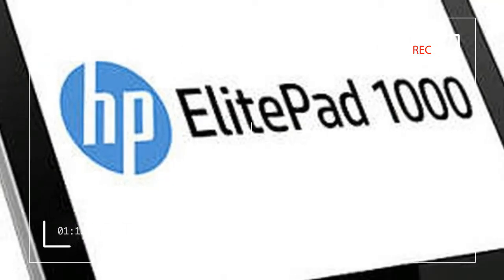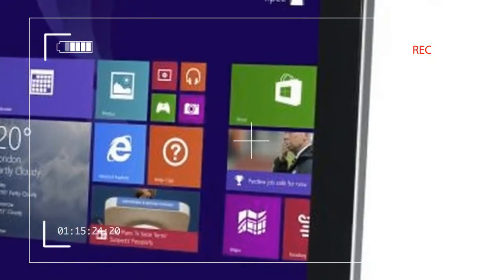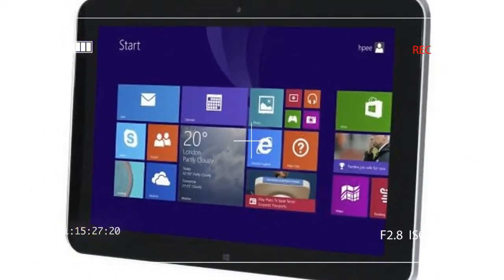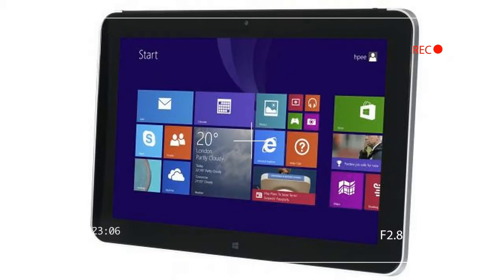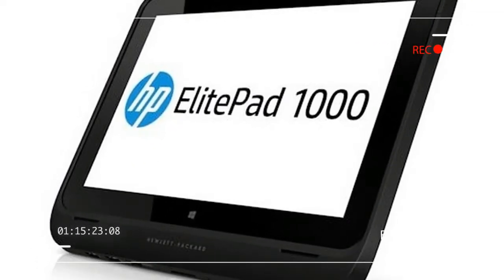Other available accessories include an expansion jacket, which adds USB and HDMI ports — available at $149 with a second battery or $79 without — and a $199 security jacket.